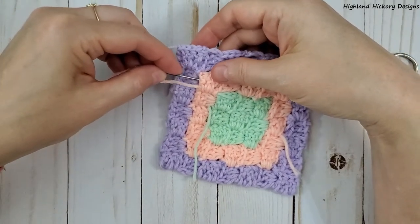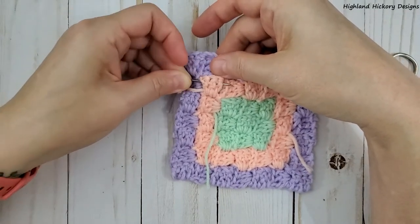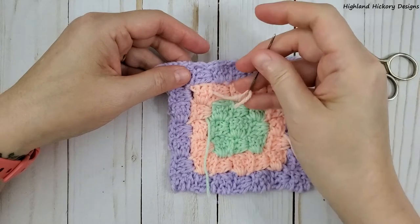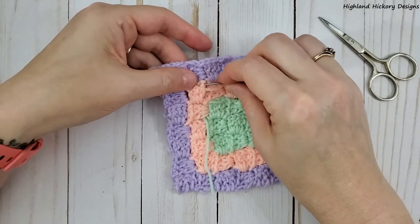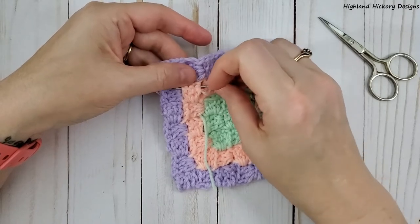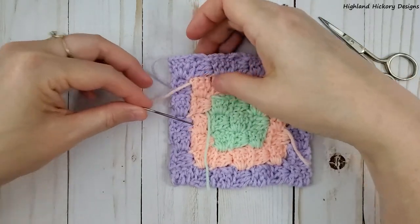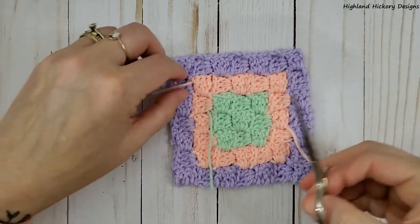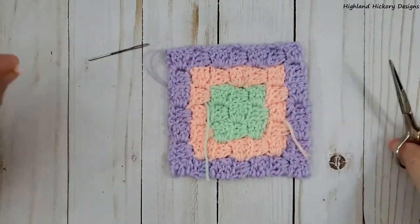So let's turn around and go back the other way. Our tail's long enough, so let's go back through one more time — just kind of wiggle it through, pull it snug but not too tight. That's weaved in three times, so that should be plenty that it won't come back out. Then you snip it as close as you can into the stitches and it's disappeared.